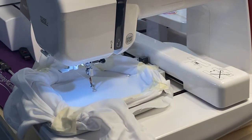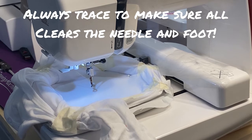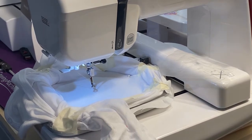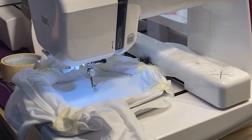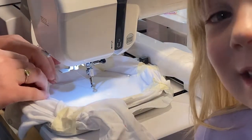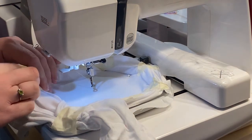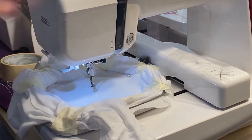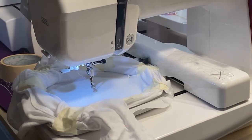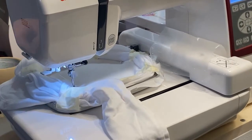Lily, can you grab me my tape please? I'm going to put a little piece of tape on the side where it's falling in. Working in kind of tight quarters here because it's close to the machine. Let's do a trace again to make sure I got it out of the way.